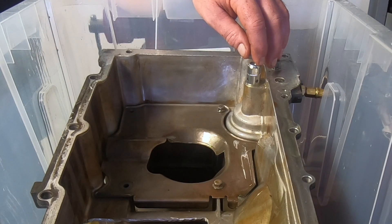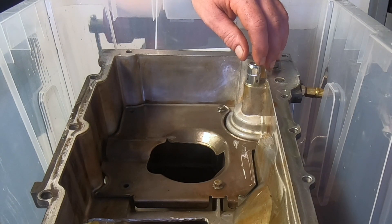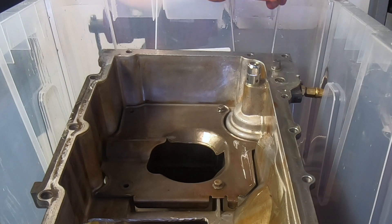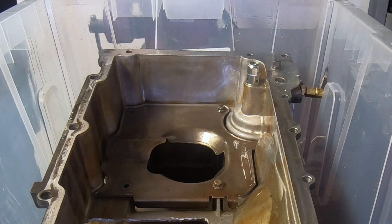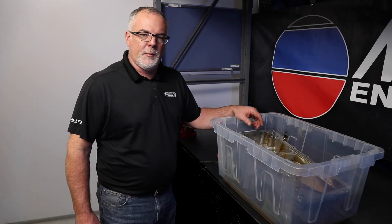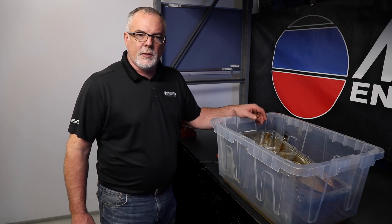The LS engines with AFM tend to have issues with oil consumption. A lot of the problem with oil consumption on the GM LS engine is this bypass valve. When this bypass valve opens, it sprays oil which gets pulled up onto the crankshaft and ultimately sprayed up onto the bottom of the pistons, cools the pistons, sticks the oil rings — and there's your oil consumption problem.